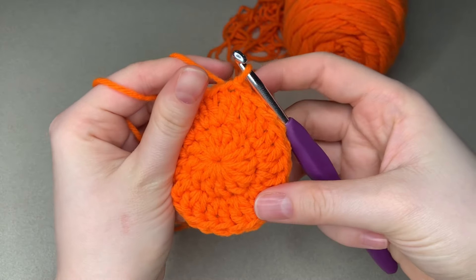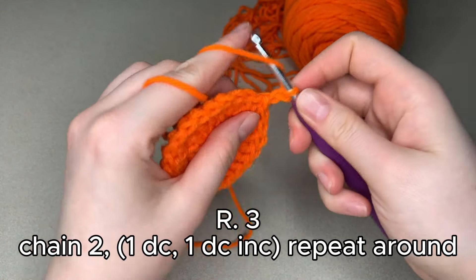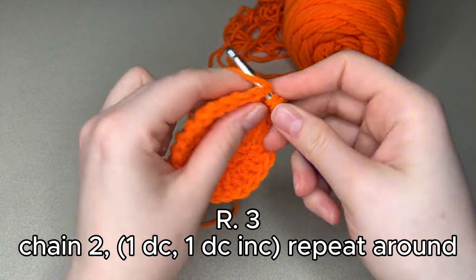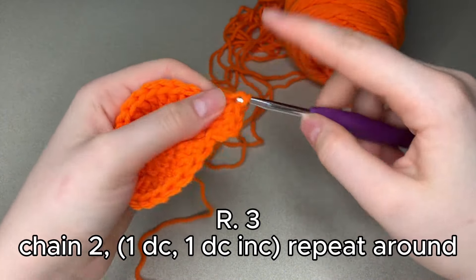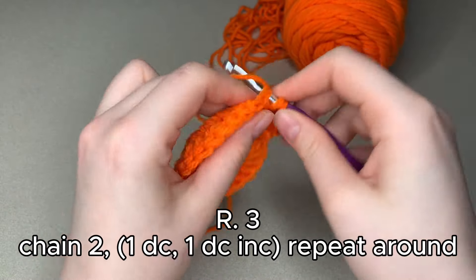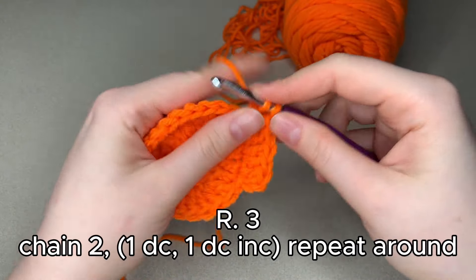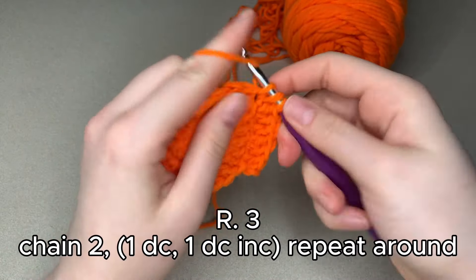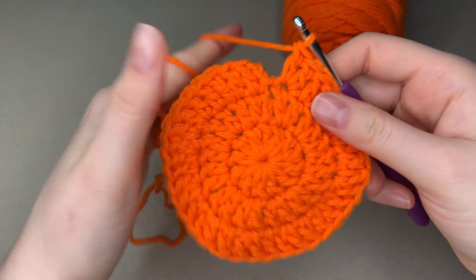After our slip stitch, it is time to step up to our next round. We're going to do 1 double crochet and then a double crochet increase, so every other stitch will be an increase — 1 double crochet, 1 double crochet increase. Repeat that around the entire row. Once we reach the end of our round, we are going to slip stitch to join.